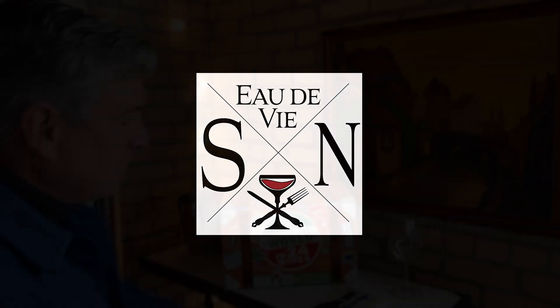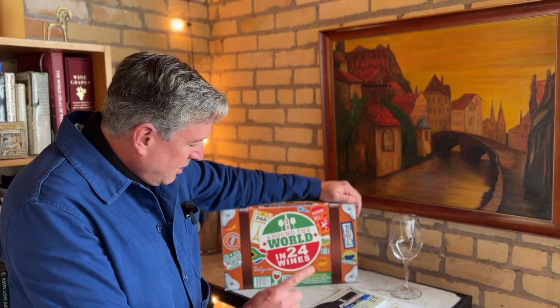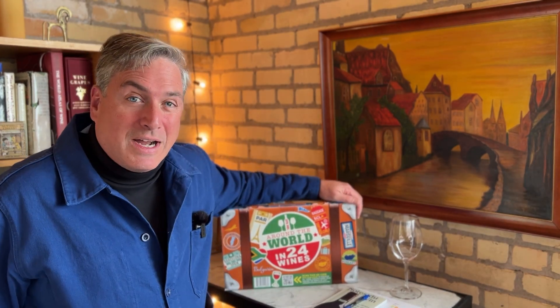Advent Box is now the Around the World Box. Bonjour, my name is David DeVere. I'm a wine educator and traveler and you're watching Savvy Nomad TV, the OdeVie edition. This is day one of the Costco 2023 — used to be Advent Box, now it's the Around the World and 24 Wines Box.